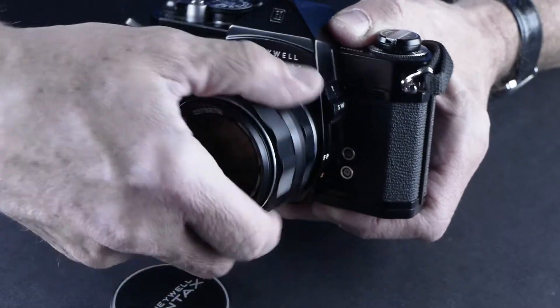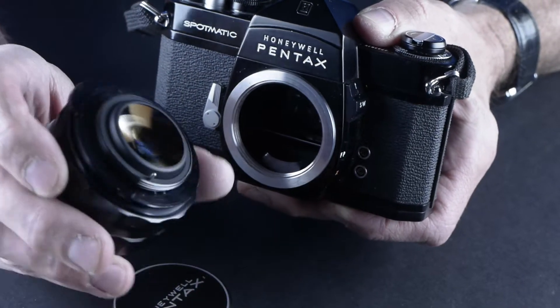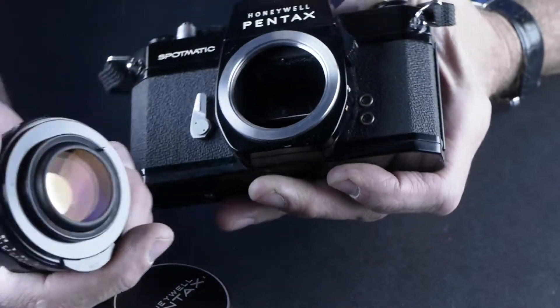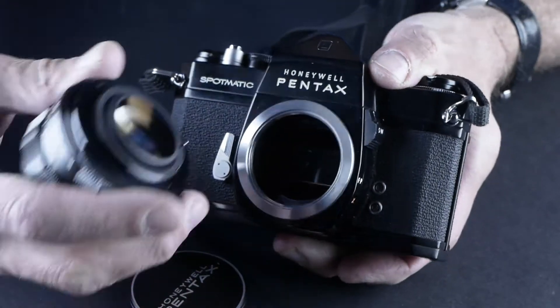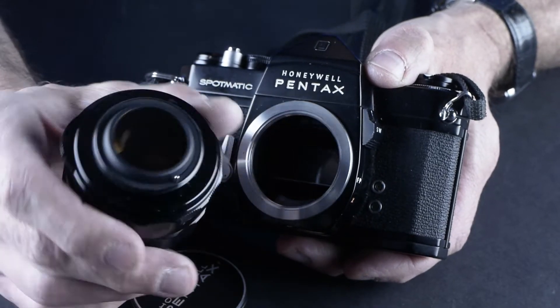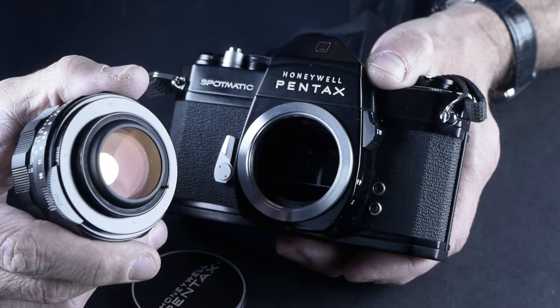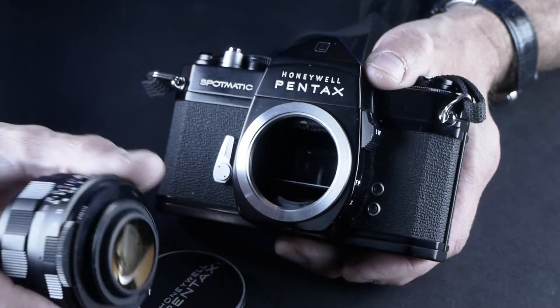When I look for cameras like this — if you find a camera that takes screw mount lenses, there are a lot of screw mount lenses out there. They're not the quickest to change because you have to screw them in. But looking inside, it's completely clean. The glass — I always look at the back of the glass to see if it's dirty or smudgy — and it's not. It's in really good shape, so somebody took care of this.